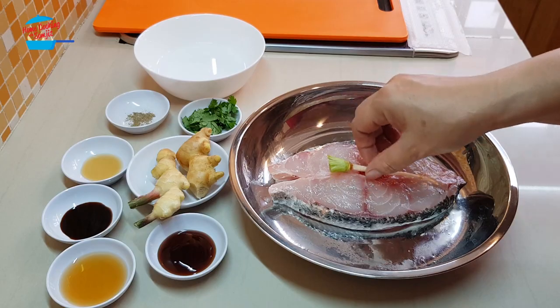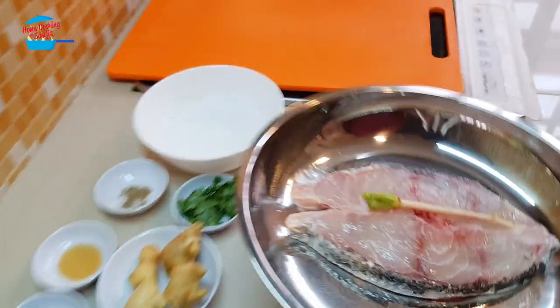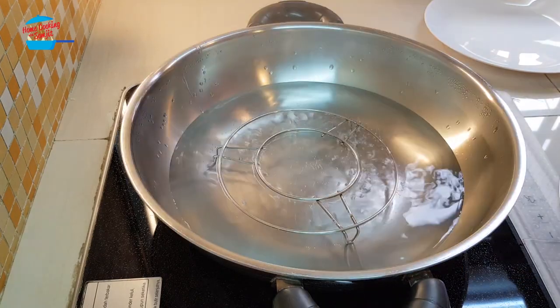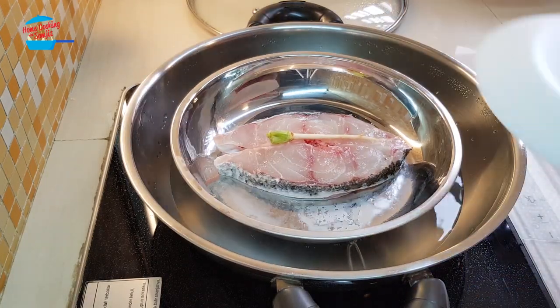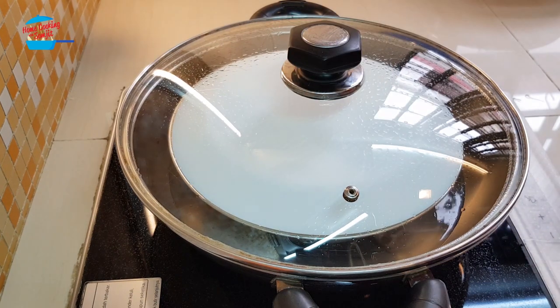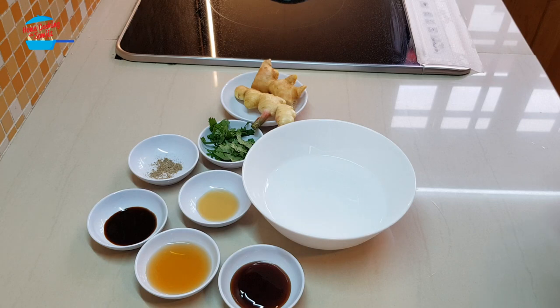Put 1 cilantro root here, and I'm going to cover it. Steam for about 5 to 7 minutes.